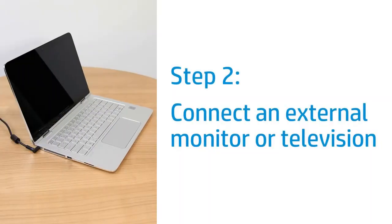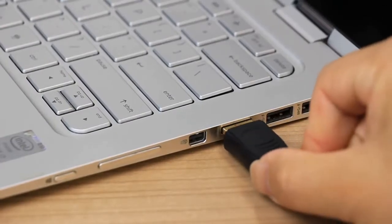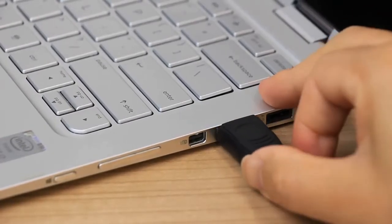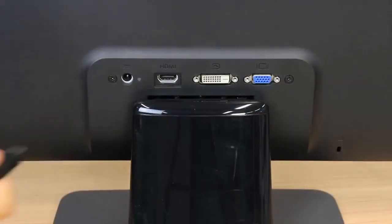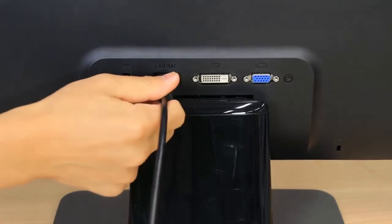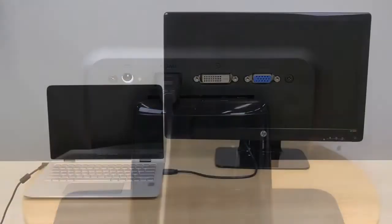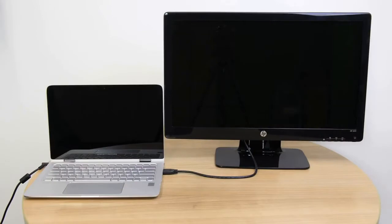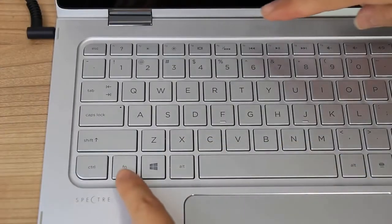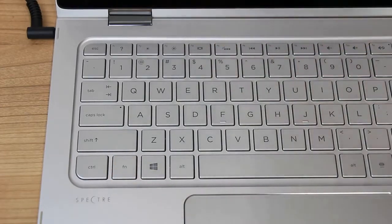Test the laptop video card by connecting to an external monitor or television, if you have one available. Connect an HDMI, VGA, or DisplayPort cable from the laptop to the external monitor or television. The supported connection type might vary depending on the laptop model and monitor or television. If the monitor or television remains blank, press the F4 key or the Function and F4 keys to switch the display to the external monitor.